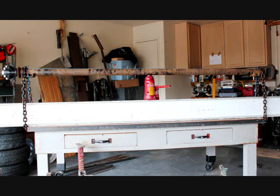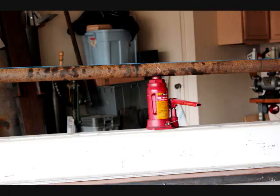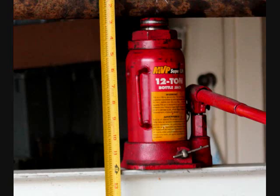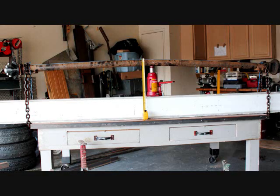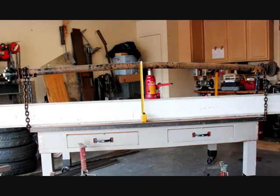We put this thing on an i-beam just to show you the difference. Notice just how much silver is showing on this thing when it's jacked up and the chains are taut. The blue line still shows there's no bend yet. We're going to get an accurate measurement from the i-beam to the top.